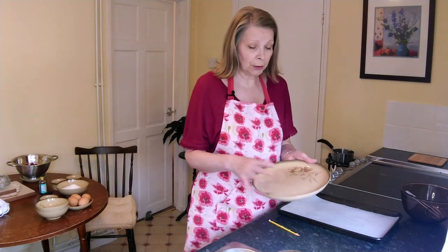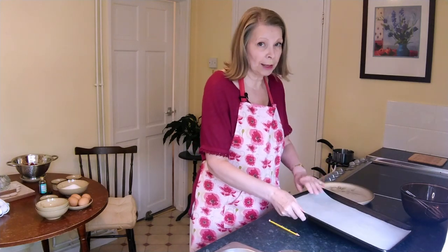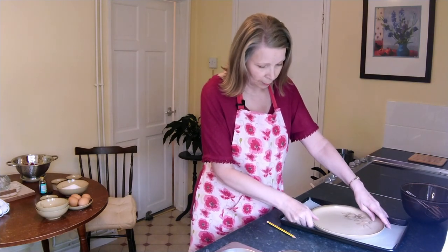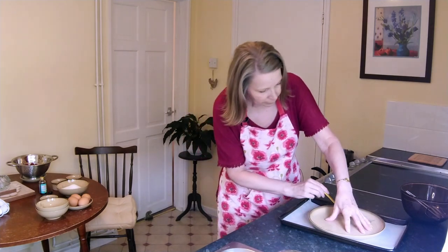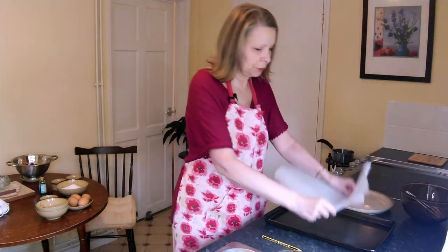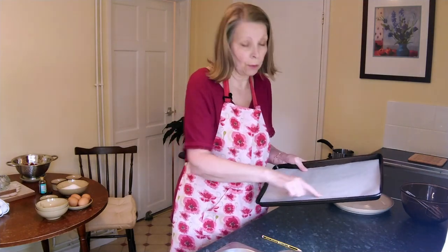First you need to decide what plate you want to serve it on. It doesn't have to be round like mine — it can be square, oblong, whatever. I've got the baking tray that the meringue is going to be cooked on, and you just put the plate on top and draw around the plate — around the bit where the meringue is going to sit. That will get turned over and we'll be able to follow that outline underneath the paper when we come to the meringue.